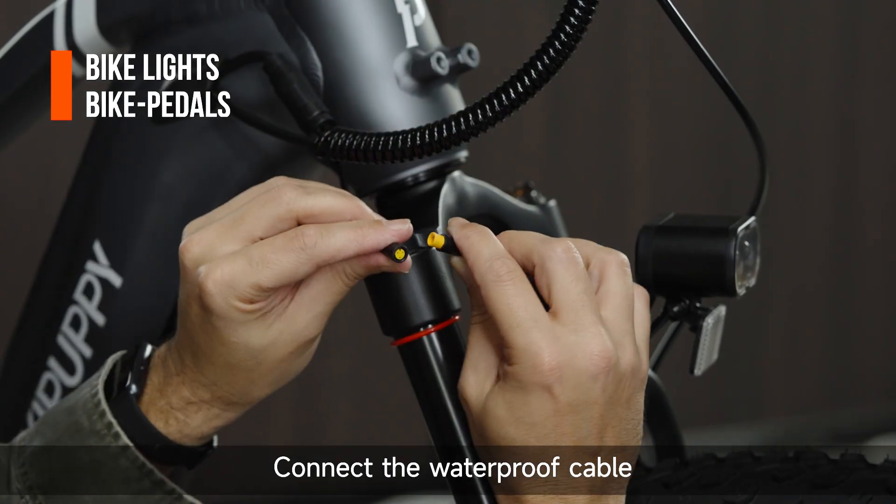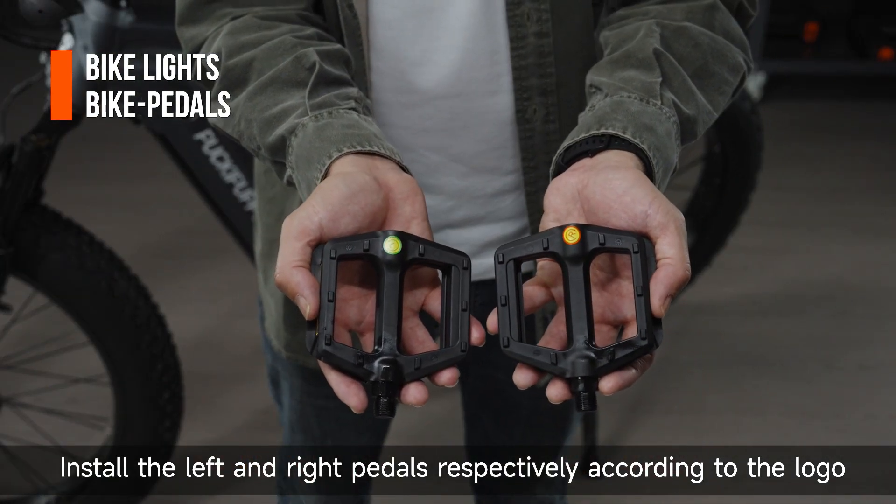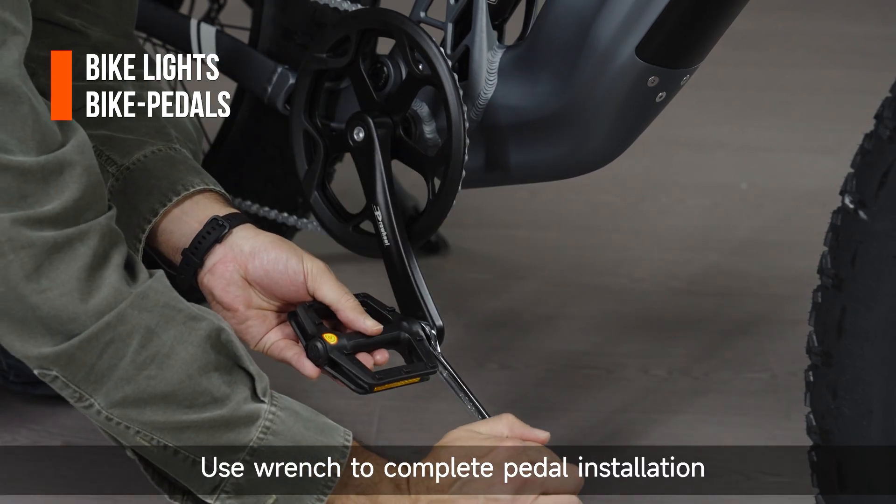Connect the waterproof cable. Install the left and right pedals respectively according to the logo. Use a wrench to complete the pedal installation.